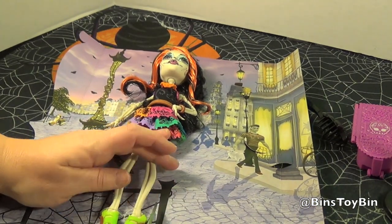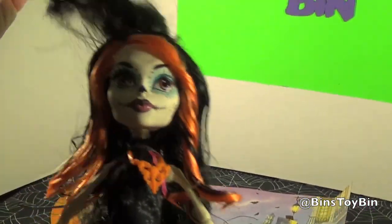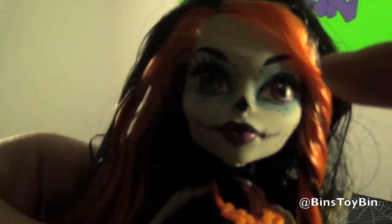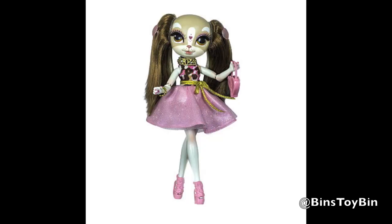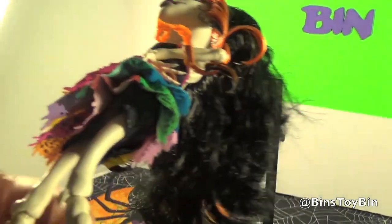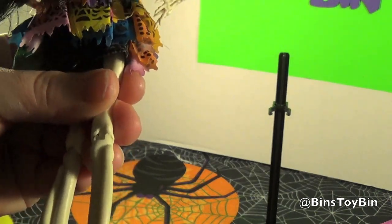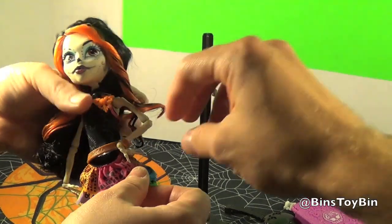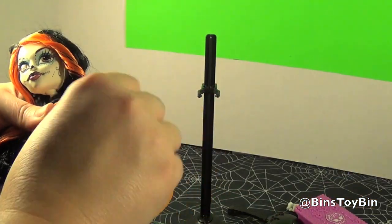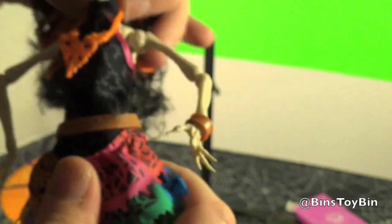Let's take her out of the box. At first glance she kind of looks like a dog, with a little nose — well, that's supposed to be like the hollowed-out part of the skull. I'm afraid of breaking her legs; the knees don't look like they bend very well. You don't want to force it. All of her accessories are held on with elastics, and her arms are held into place too. Look how tiny her little fingers are — I feel like I'm going to break them.